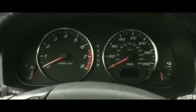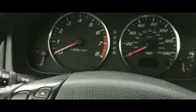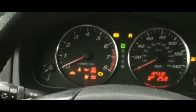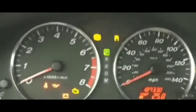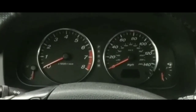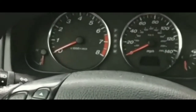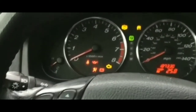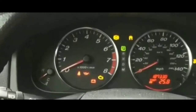Hey guys, welcome to my video. It's kind of a dreary day out right now. I just went to pick up some stuff, got back to my car, and noticed that my car is not starting — it's just clicking. I'm kind of confused about what the issue is at this point.